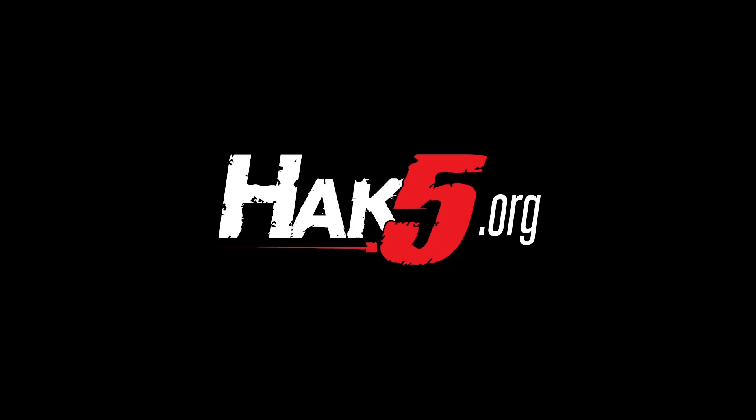Thank you all for watching. I've been Glitch, this has been Hack5. Glitch out. Thanks for supporting Hack5 — find all our shows, community, and pentest products at hack5.org.